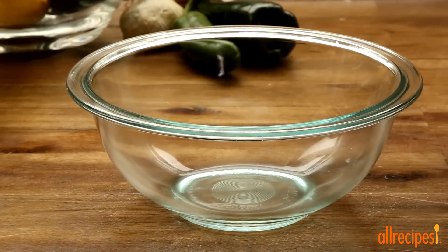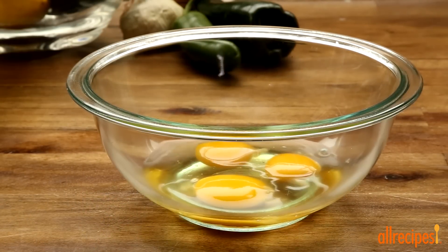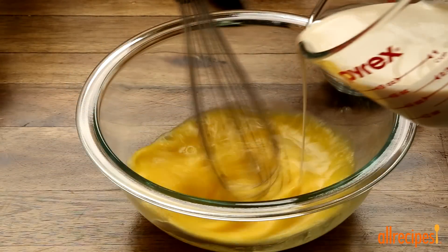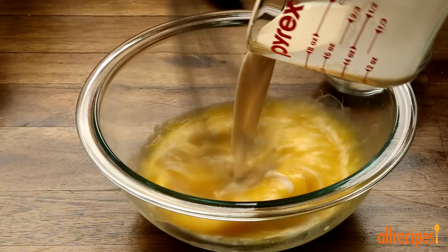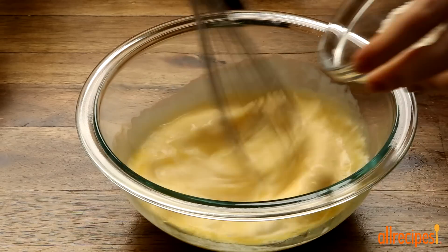Next, add 3 eggs to a mixing bowl — we're adding an extra egg here for richness. Lightly beat the eggs and whisk in 5 ounces of evaporated milk and 2 tablespoons of flour. If you find this to be too thick, feel free to add half a cup of milk.